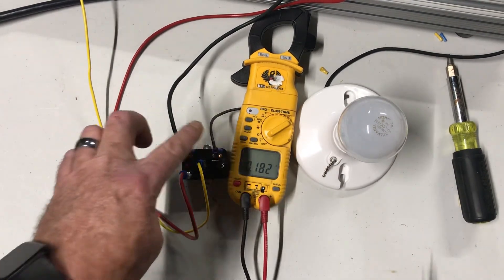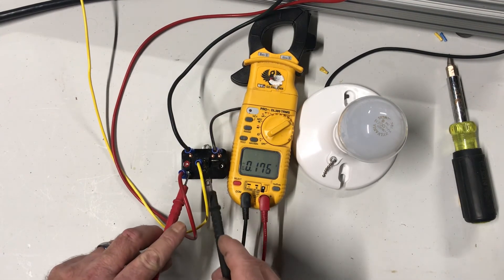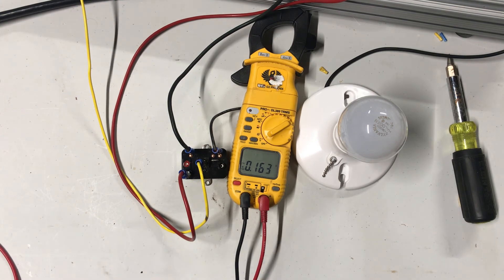If those contacts were closed it would send power through and it would light up my light bulb. But if we have 24 volts to our coil and our contacts are not closing, that is a bad relay switch.